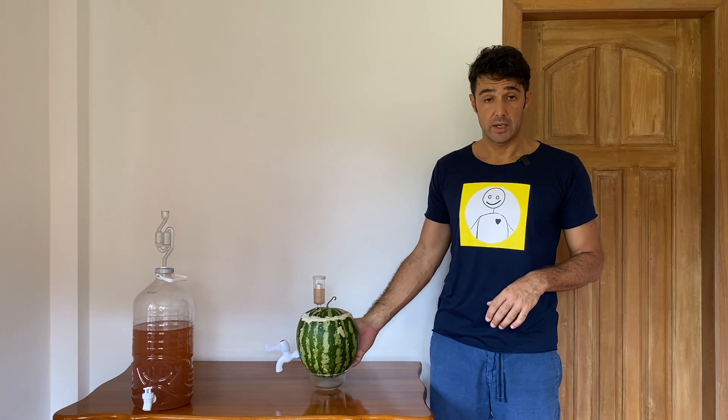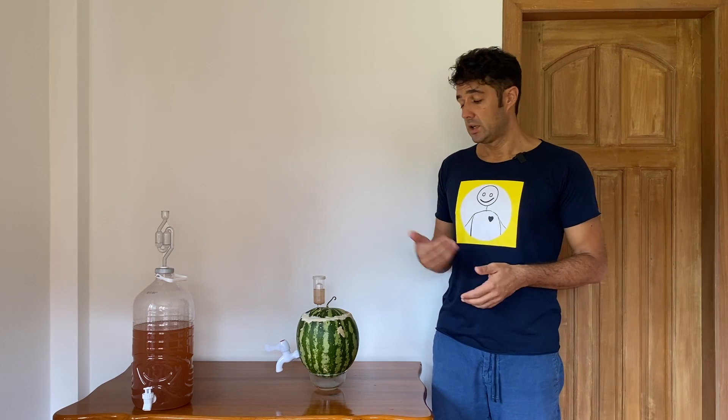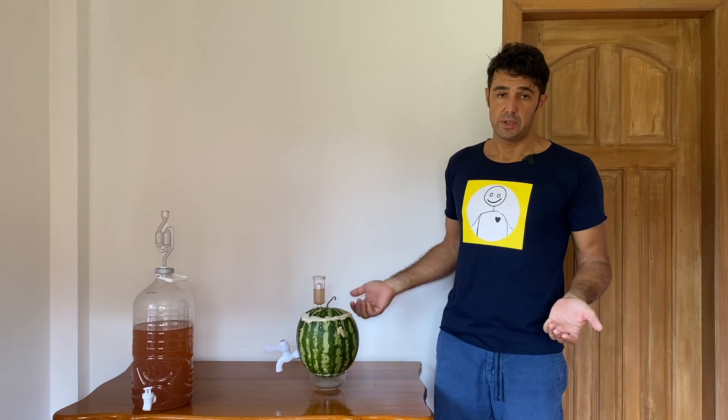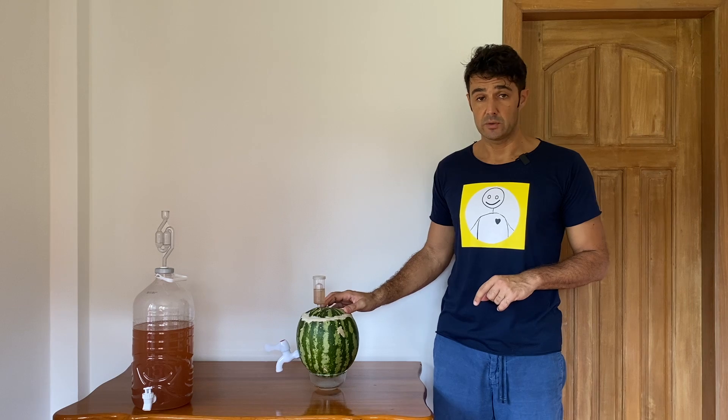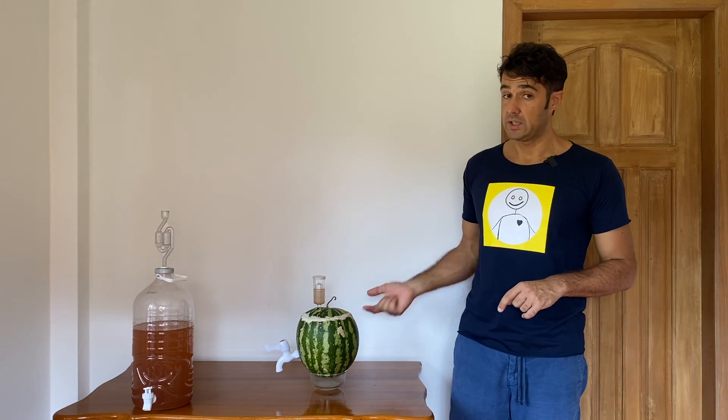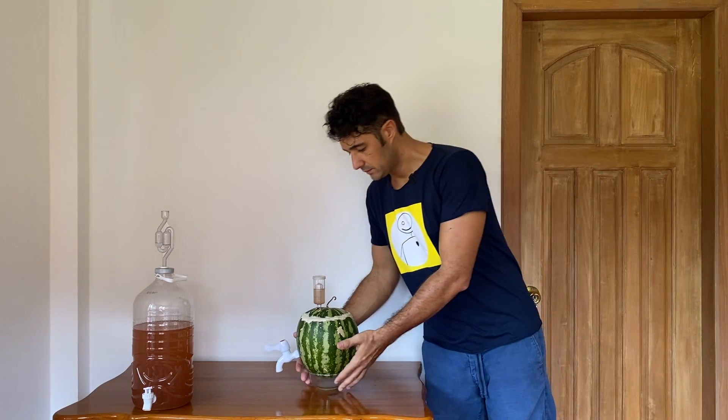In this way you will always have sparkling wine. If not, you can do like me — every time will be a surprise! Now I will put the watermelon directly in the fridge. If your watermelon is too big or you have no space in the fridge, you can put the wine in a bottle and chill it normally. But because I want to drink directly from the watermelon, I put the whole thing in the fridge. See you later to taste the watermelon wine.